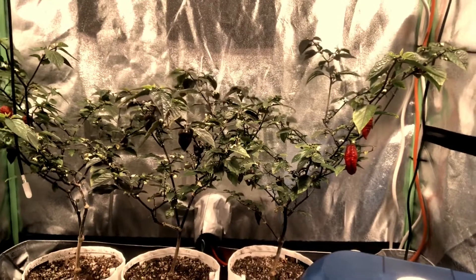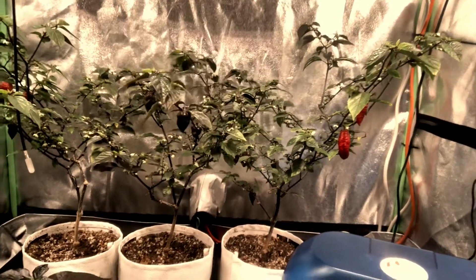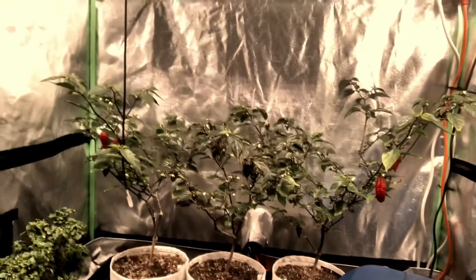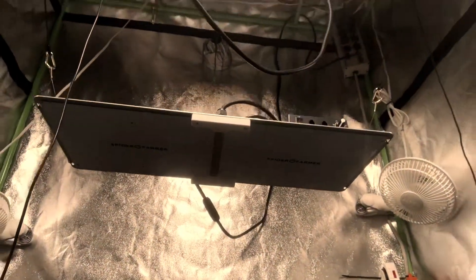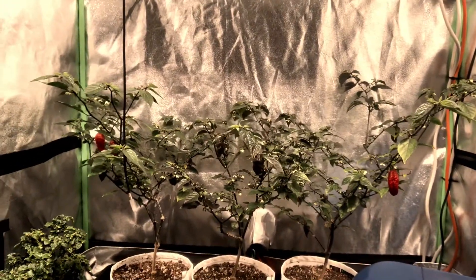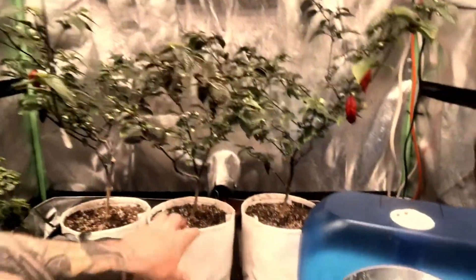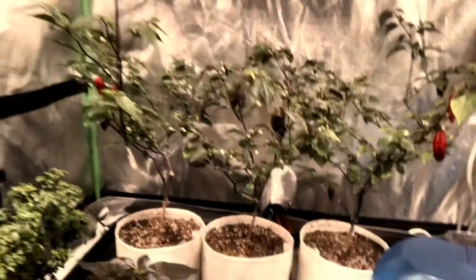I started them last year and didn't pot them up until September — within two months of being potted up I had pods setting. That was all thanks to the great light I'm using. I've got the Spider Farmer SF-2000 and the SF-1000. Combined with some Urban Farms vegetable fertilizer, that has been the winning ticket. After three months in solo cups, I potted them up to Rain Science Grow Bags — two gallon — the perfect size for my tent. When the plants get mature they'll need watering more often, but right now I water every two to three days.